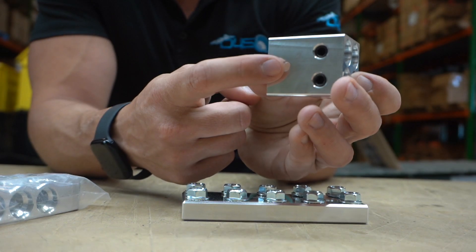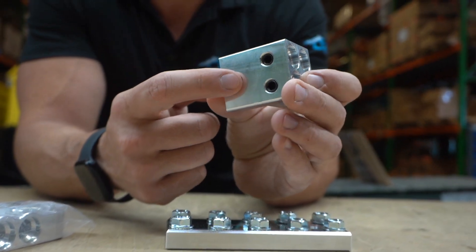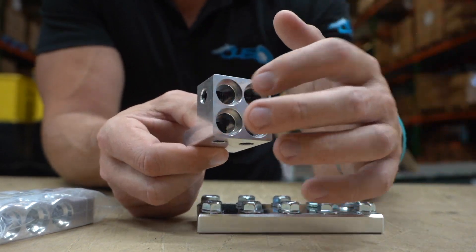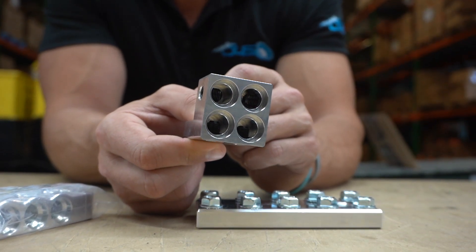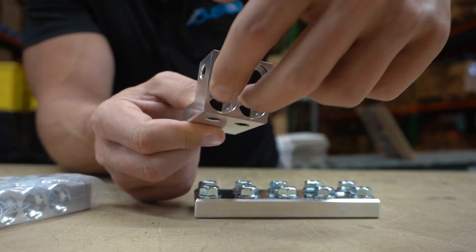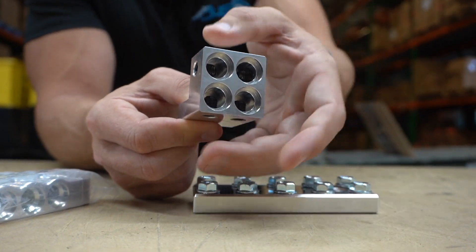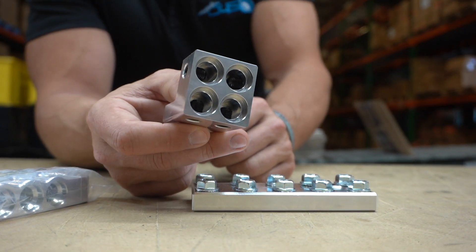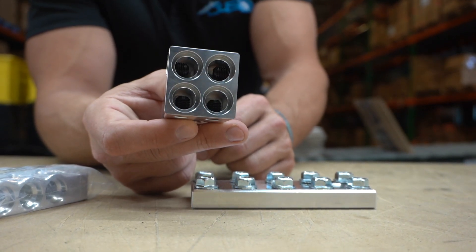This would mount onto the alternator stud right here, and then you would run your wires into each one of these holes. You'd have two wires coming in here, two wires coming in there, and it would just look like it's coming out of this block right here — super clean. That would be the way to go if you're asking me.